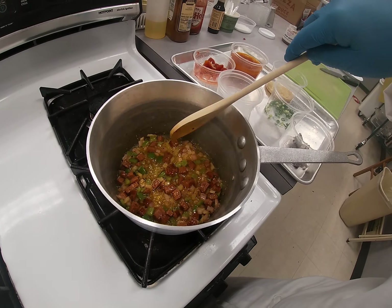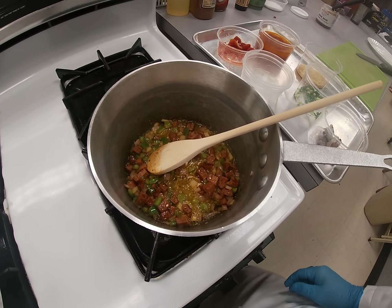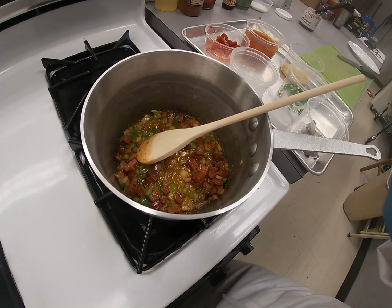Your peppers and onions should get a little color as well. The way we're going to do the shrimp is a little different from what most people think. I want to keep the shrimp whole, and I want everything small so it fits on a spoon.